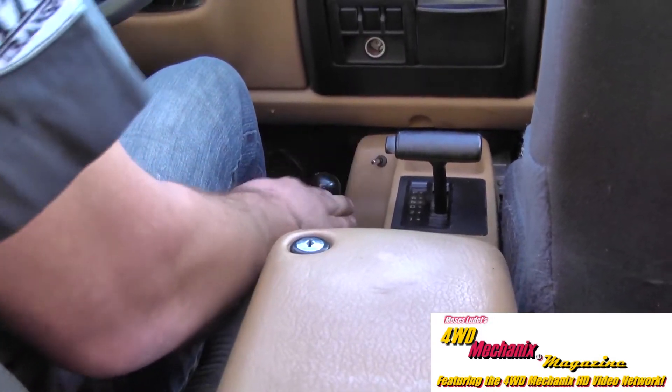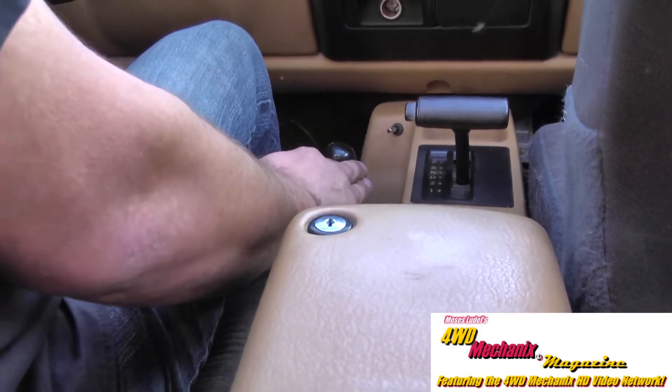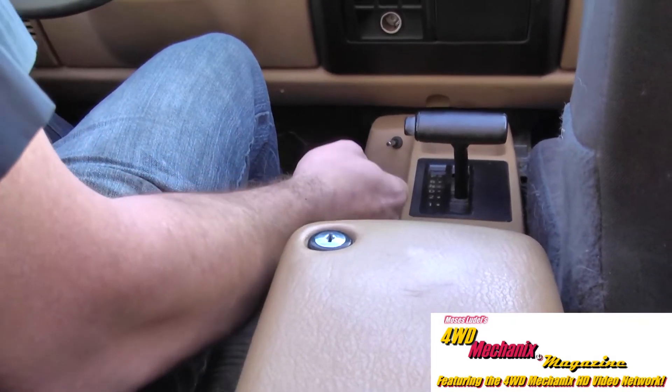If an Atlas does not shift this simply, there is something not being done correctly. All Atlas transfer cases should be fingertip shifting, just like we saw.